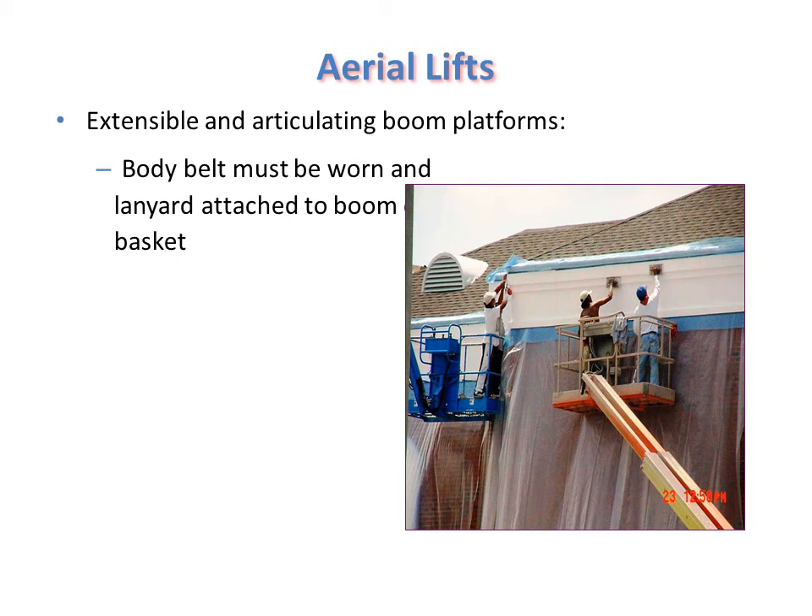For extensible and articulating boom platforms, a body belt must be worn. In this figure, workers at the tip of the boom are wearing hats that do not meet required standards and are not wearing harness belts. The basket itself has surrounding rails, but the worker must also wear a harness belt — if the basket moves accidentally by boom rotation, the person could fall, causing a hazard. The boom should not be moved when a person is working inside the basket.